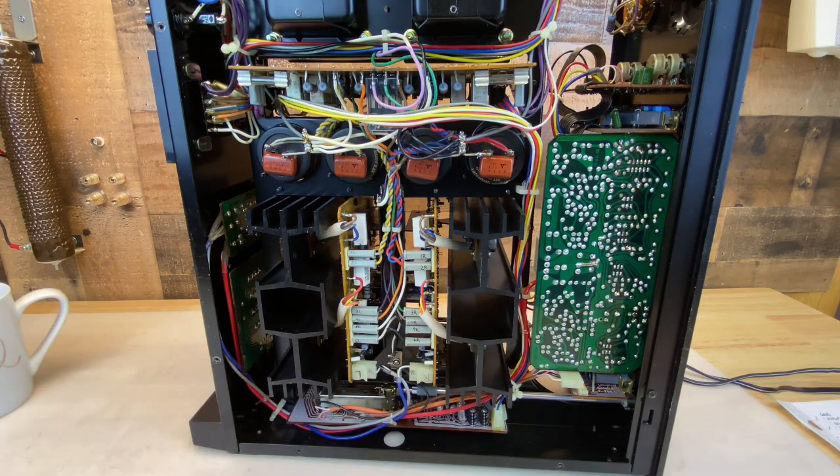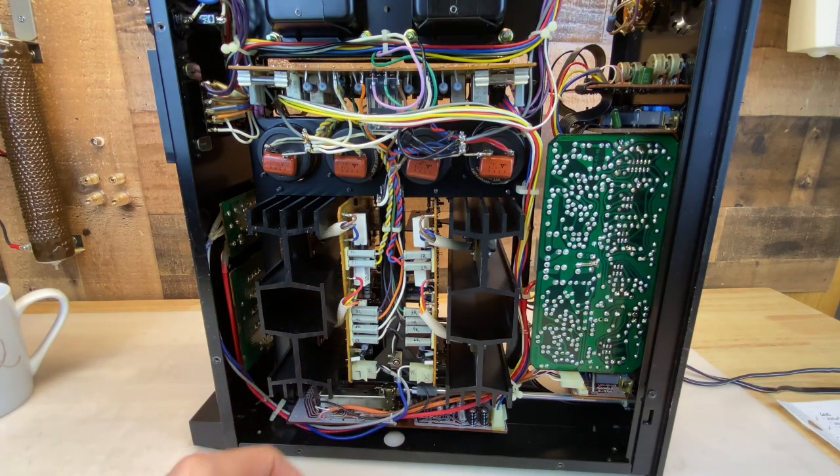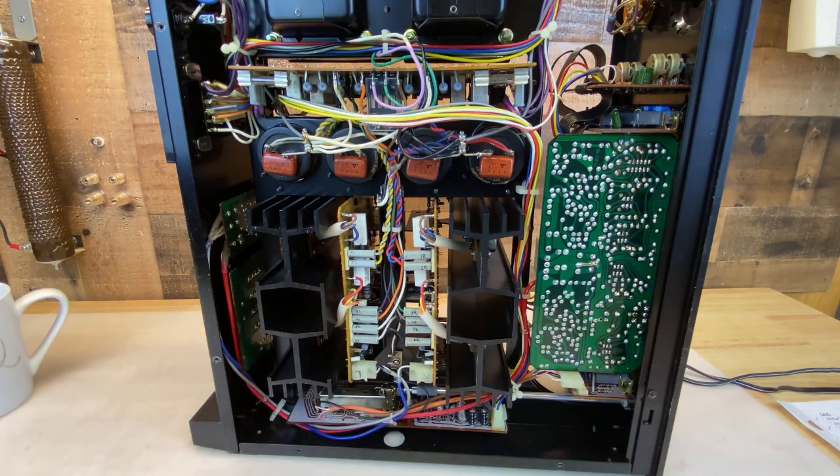I'll do the same thing to these — pull, rebuild, reinstall, and test those as well. Fortunately, these are very easy to remove from the amplifier. Disconnect these seven connectors, remove the four screws on either heat sink on the other side, and they slide out. So let's get started.